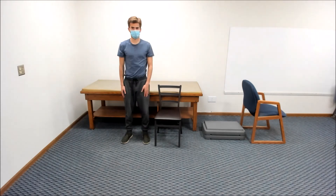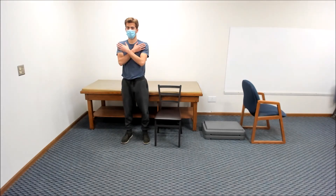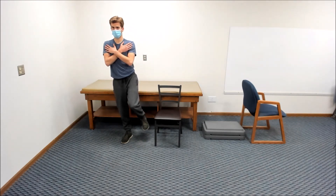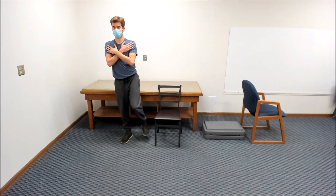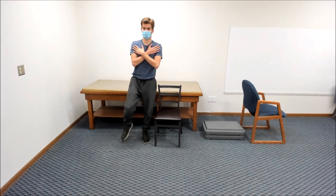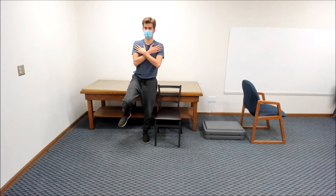Next, cross your arms and try to stand on the right leg only with your legs apart until I count to ten. One, two, three, four, five, six, seven, eight, nine, ten. Then try to stand on the left leg only with your legs apart until I count to ten. One, two, three, four, five, six, seven, eight, nine, ten.